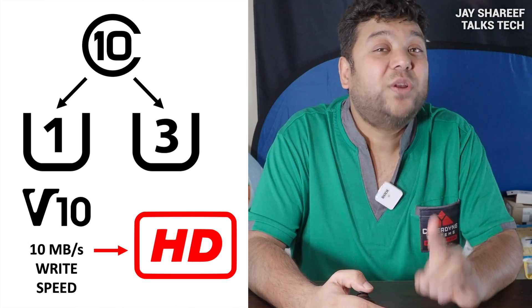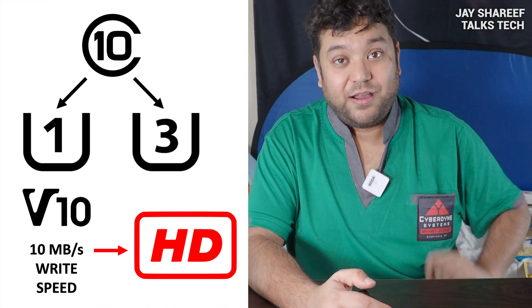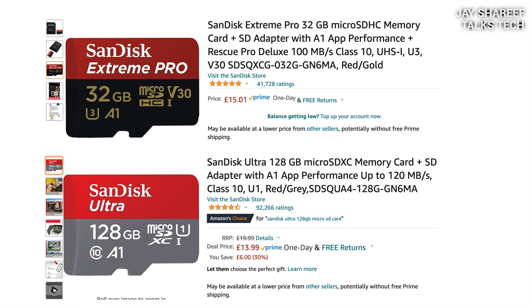Knowing that can save you a lot of money. I have a doorbell camera that records in HD and a dash cam in my car that also records in HD. I could put a super fast, very expensive memory card in those devices, but I really shouldn't — for HD video a V10 card will be fast enough. For £15 I can buy a V30 super fast memory card with 32 gigabytes capacity, or for less than £15 I could buy a V10 card with 128 gigabytes capacity. Either card will work just fine in my dash cam, so it makes sense to buy the regular U1 V10 card with the bigger capacity.